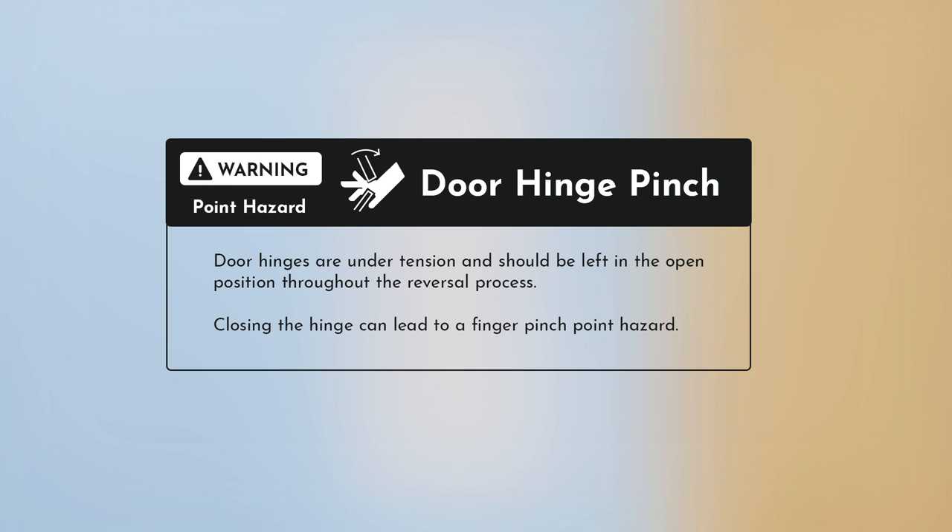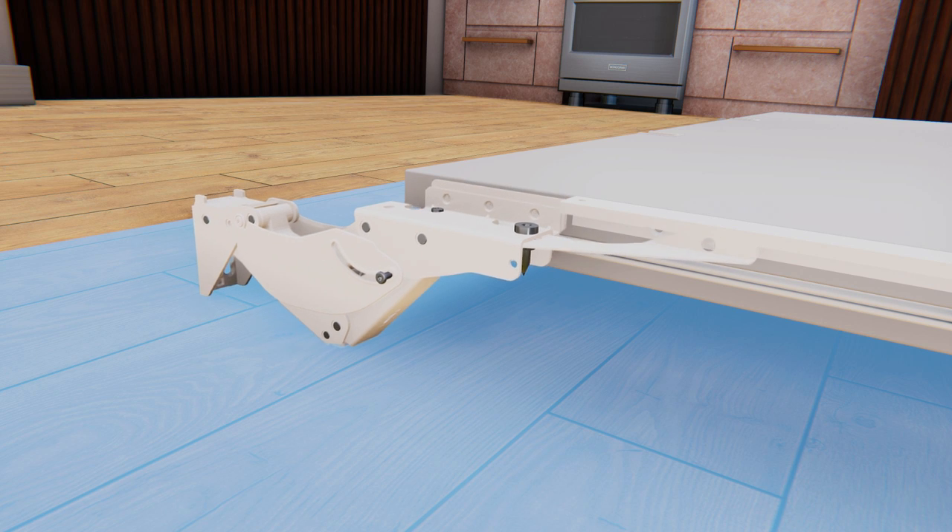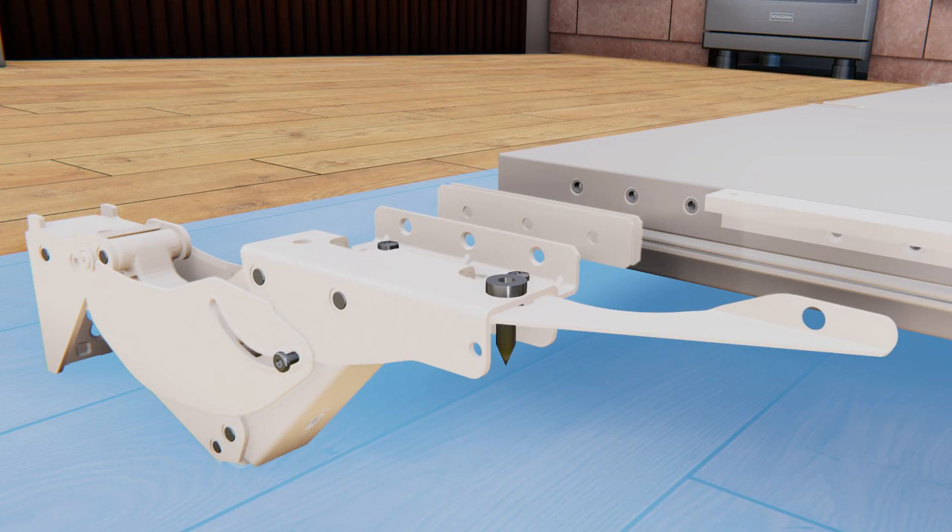Before removing the hinges from the refrigerator door, note that the door hinges are under tension and should be left in the open position throughout the reversal procedure — closing the hinge can lead to a finger pinch point hazard. Begin with removing the three screws securing each hinge from the top and bottom of the door, and one T30 Torx screw securing the support bracket to the door. Move the hinge assembly to the opposite end of the door, then move the top hinge to the bottom and the bottom hinge to the top. Notice that the hinge, the L bracket already attached to the hinge, and the support bracket will all move together. The two shims between the hinge bracket and door will be moved to the other side — save these for installing the hinge later.